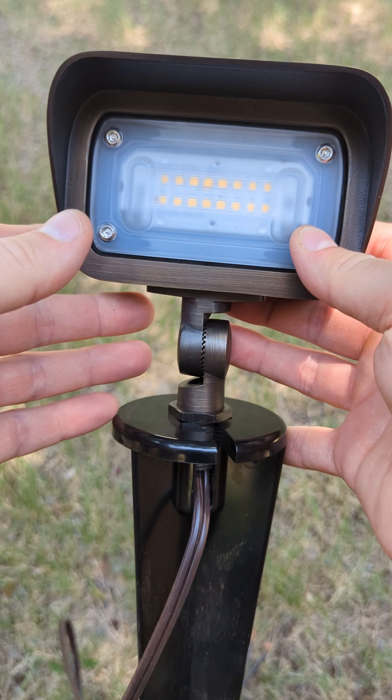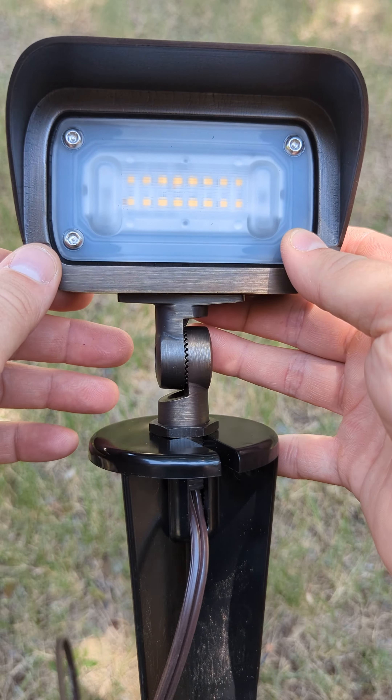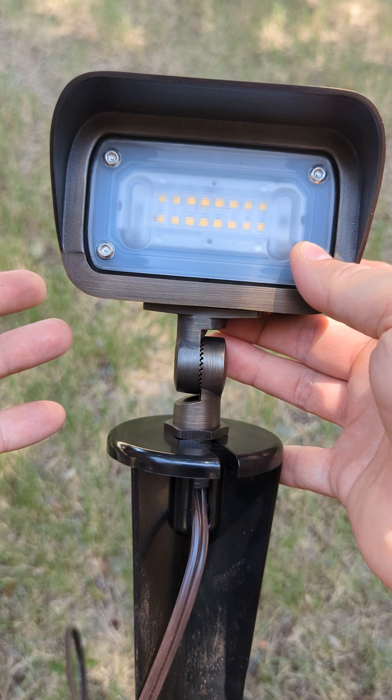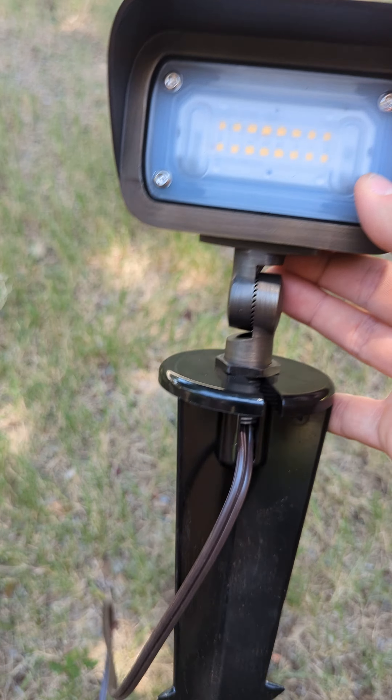Again, we rarely use these lights. I just have this as an option because sometimes when I do a design it needs a light like this. So if I do a design with this, then get it — otherwise, just use the spotlight.